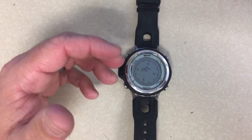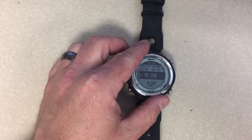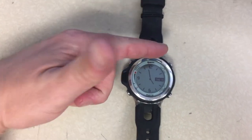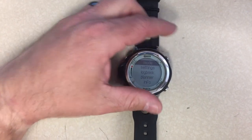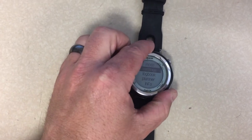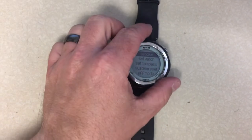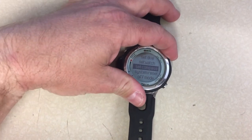To calibrate the compass and make sure it's reading correctly, go back to watch mode — it doesn't matter if you're on the digital or analog screen. Come up to the top right button and press and hold to go into the menu. Scroll down to Settings by hitting the bottom right button, then press and hold to activate. Once in Settings, go down to Set Compass by hitting the bottom right button twice.